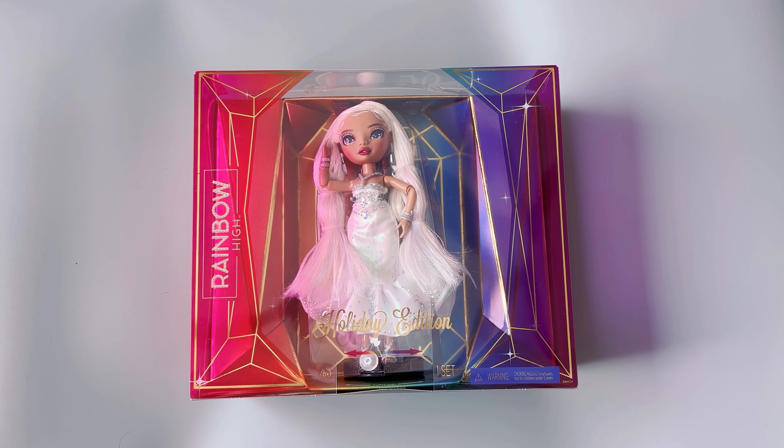I decided to get this doll because first of all she went on sale yesterday. I think she dropped from like $50 something to $28. I've also seen people get her for almost close to like $20 on Target. I happened to get her on Amazon — I did not see her cheaper than that anywhere else. What prompted me to get her was I saw somebody's Instagram post with her dressed up in a different outfit and it just totally changed the vibe of her.